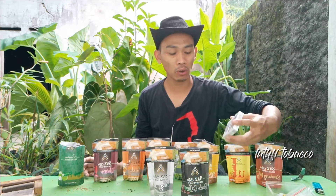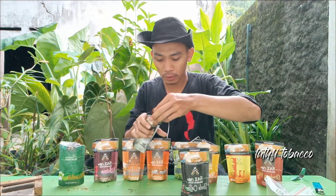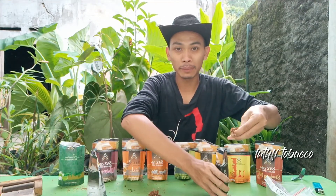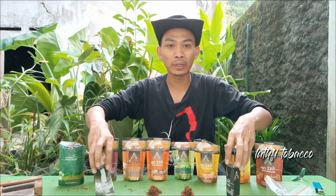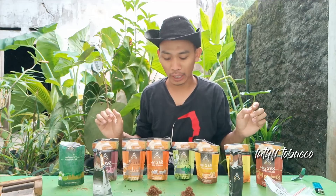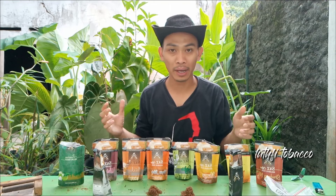Langsung saja kita cek bagaimana untuk karakter rasa. Tapi sebelumnya saya sudah menyediakan rokok isi, soalnya rokok isi itu juga banyak beraneka ragam karakter rasa dan flavor. Jadi saya siapkan juga untuk rokok isinya. Tapi sebelum saya mencoba bagaimana karakter rasanya, saya akan ambil tembakonya itu sendiri. Tujuannya saya ingin mengetahui apakah karakter dari tembakonya itu sama atau beda — dalam arti nanti sekian ragam rasa yang ada di sas situri ini, dasaran tembakonya itu sama atau tidak.